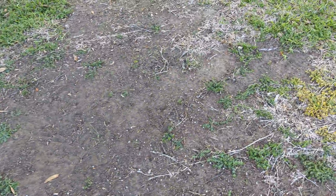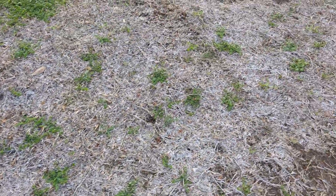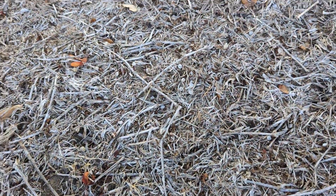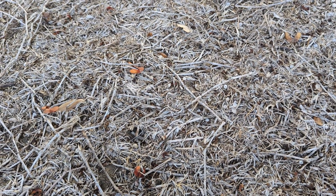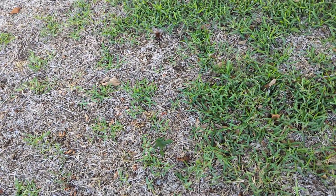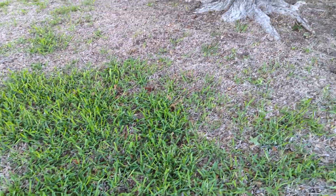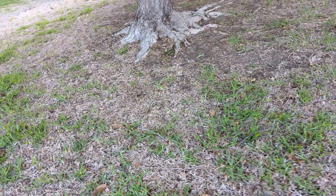Now we're approaching the first St. Augustine lawn with some disease. You can see the dead runners on top, and brown doesn't automatically mean tar or fungus or blight, but the rot in a specific way leads me to believe it's certainly crown rot — whether it's tar or not has to be determined by a lab test. You can see patches that are still alive, and then up to the trunk of the tree where it's worst, because there's the least sunlight.